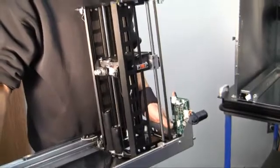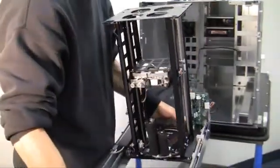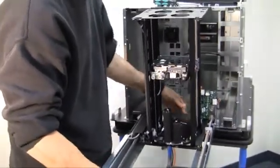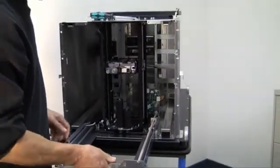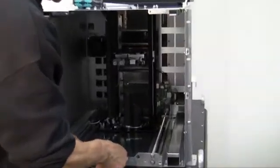Carefully align the carriage assembly with the RLS and slowly slide it in, making sure the system connector cable clears the satellite PCBA board. As the carriage assembly slides to the rear, carefully finish sliding it until the two guide pins connect with their corresponding holes.